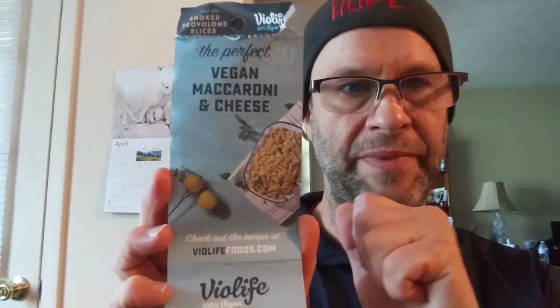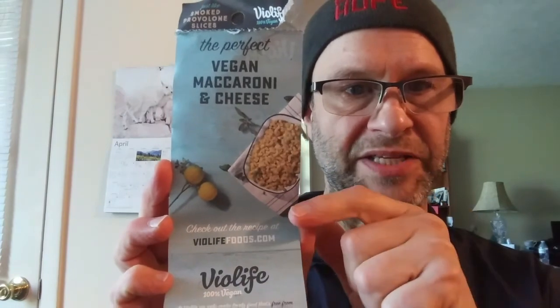One slice is 180 milligrams of salt, but we do need some salt — just try not to overdo it. Because of the coconut oil, this is not something you should be eating on a regular basis. However, as an every once in a while snack, it's great. I give this a nine. Thanks for watching, I hope you have a great day. On the inside of the packaging they have recipes on ViolifeFoods.com for the perfect vegan mac and cheese.